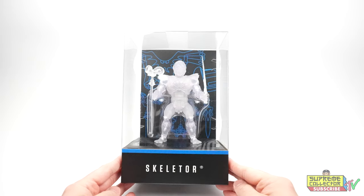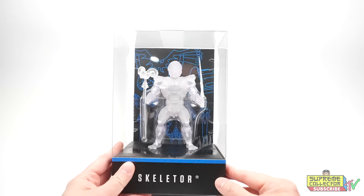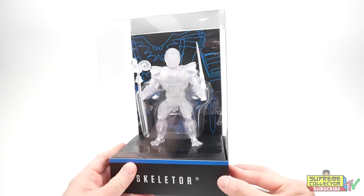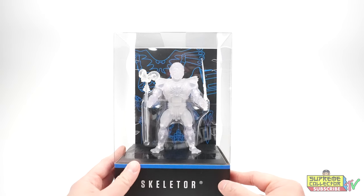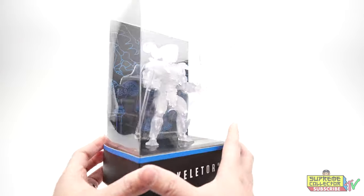What do you think, guys? So in the photos he looks really shiny, almost like a shiny crystal. But now that I have him in hand, it's more matte — it's like a dull crystal. It's translucent, but not as clear. It's like a milky translucent translucency. So it's still beautiful.